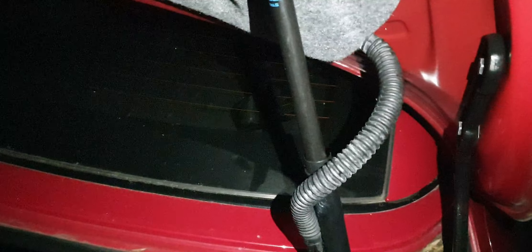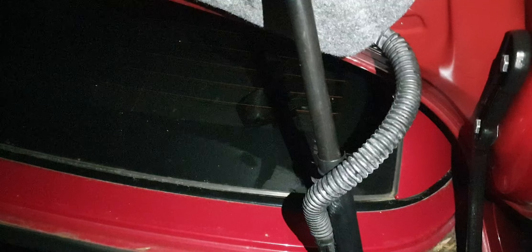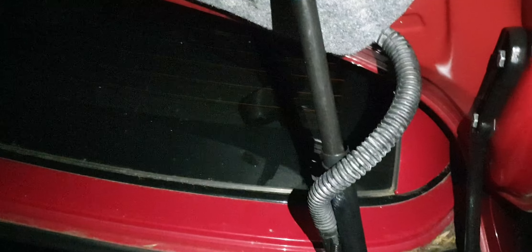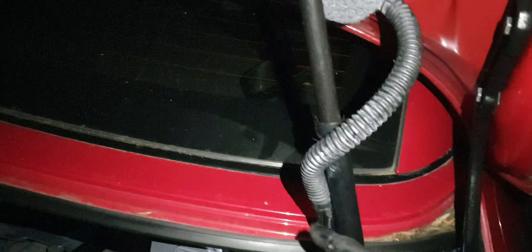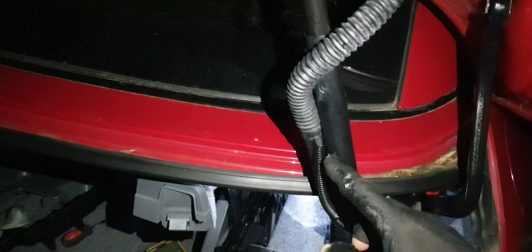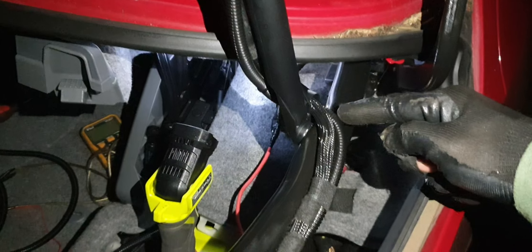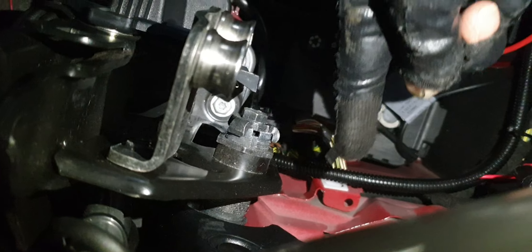Hello everyone, this video is showing where the camera line is going in this BMW 325i 2016. The wiring is running through this rubber grommet — it's a lot of fun to run this through this one, probably, and through this along here and underneath along down there, turning in and going through that black one.